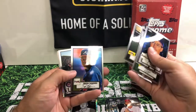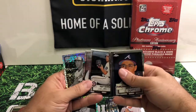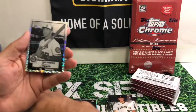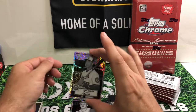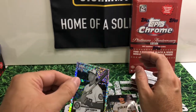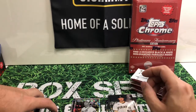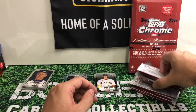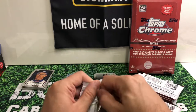I don't know that Yordan Alvarez will be able to catch up to Mr. Aaron Judge. He is pretty far ahead of everybody right now. These black diamonds do look really nice. That's your rookie of Luis Garcia. So we'll get to the next five here.